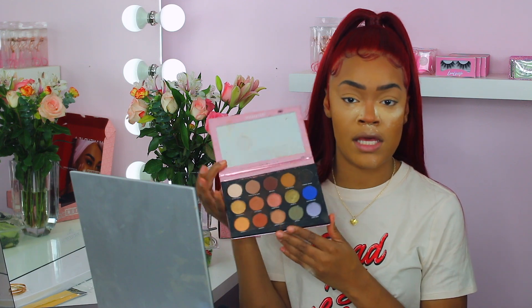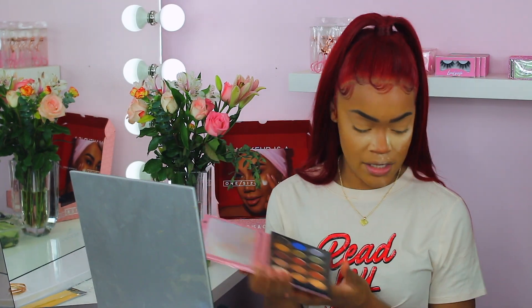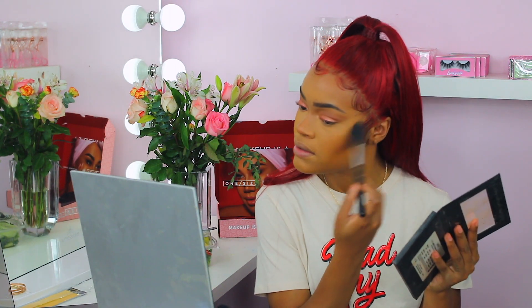I want to do a little bit of eyeshadow today — nothing too crazy. I'm grabbing the Patrick Star One Size Beauty makeup palette, beautiful colors, a lot of neutrals, and this gorgeous blue — one day I want to do a fire look with that blue. For this look I'm going to use probably Soft Serve and a little bit of Mango. I want to add just a little bit of dimension to my eye, following along my crease, and then bring some life underneath my eyes as a transition color into my contour.